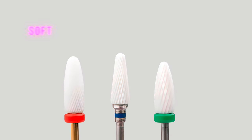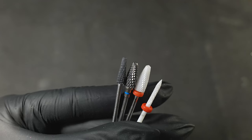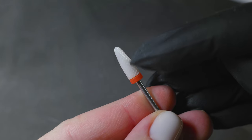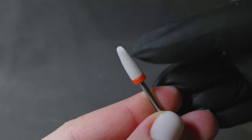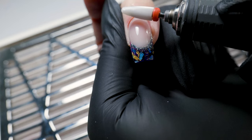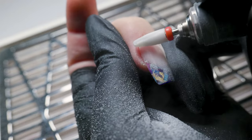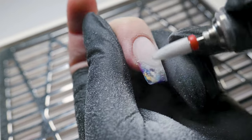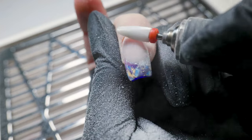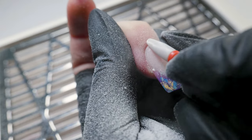If you're a beginner, use the red bit. Red is soft, blue is medium, green is hard — these are the most common colors. With the red bit you can still over-file, but it has smaller teeth and removes gel polish in thinner, finer layers. You'll have more time and attempts to remove the gel polish thoughtfully and notice in time when the nail is being filed. For beginners, I recommend getting something similar to what I have — a thin enough tip to reach into the grooves, rounded enough not to over-file, and a voluminous enough body to remove gel polish evenly.